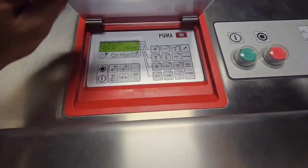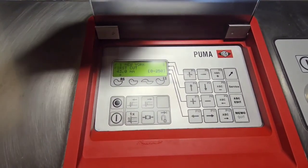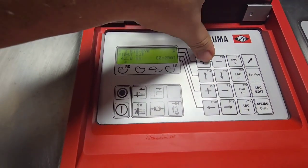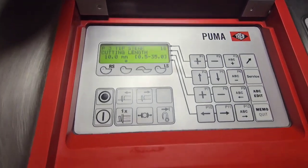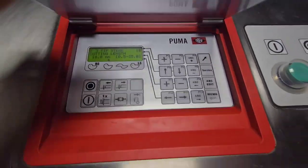We'll go ahead and change the program. We're on program one right now for the New York strips, so we'll change it to a tri-tip steak with a cut length of 10 millimeters.